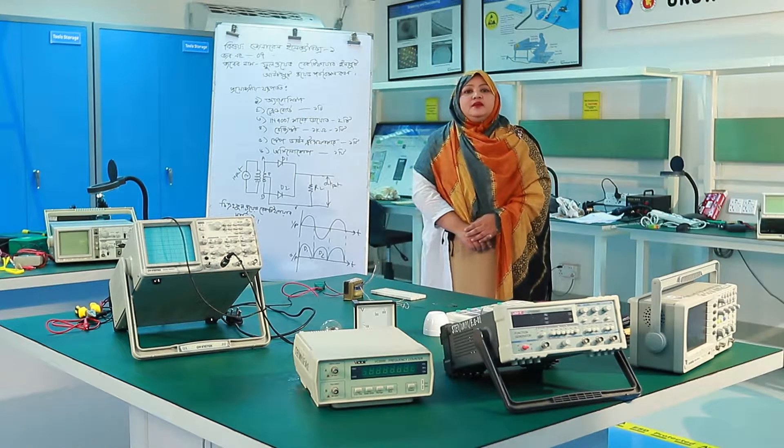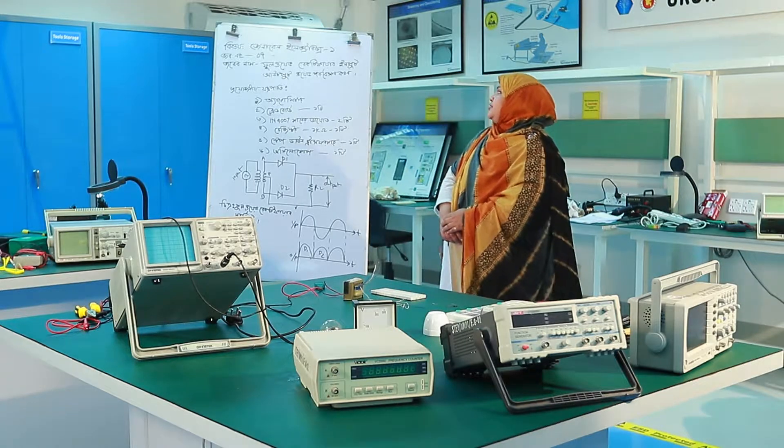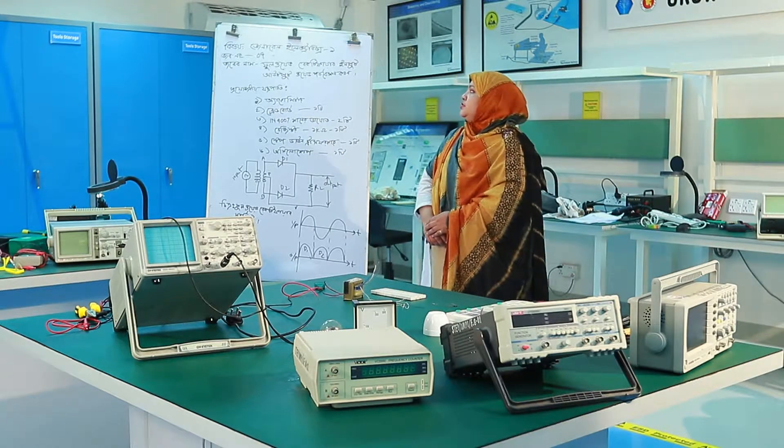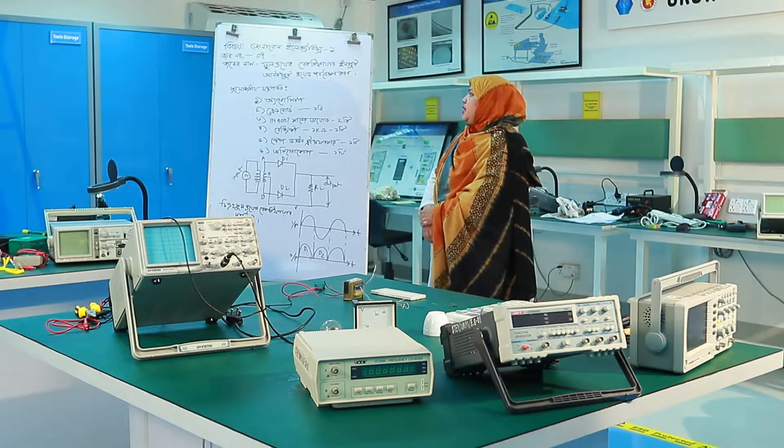Assalamualaikum. I am Nusrat Villa, Instructor Electronics. Today we will see General Electronics 1A — the full-wave rectifier input-output waves.